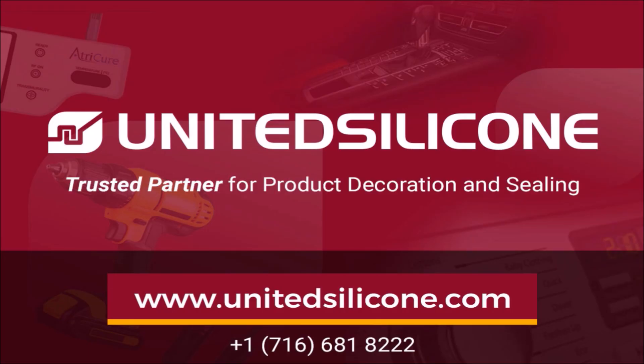Thank you for your time today. Would you like additional information about photo etched and or machine engraved molds from United Silicone? Please get in touch. We welcome the opportunity to discuss your project and questions. Thanks for listening.